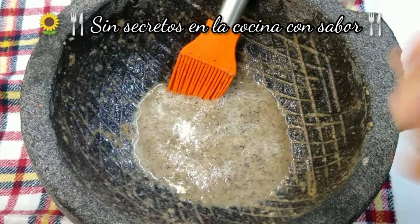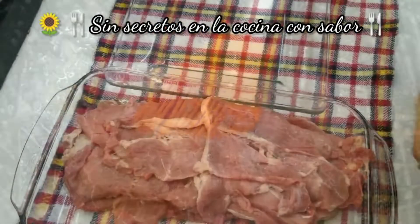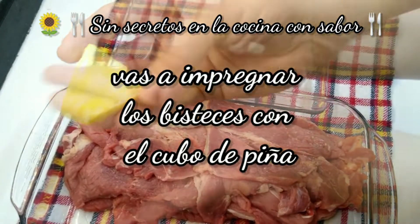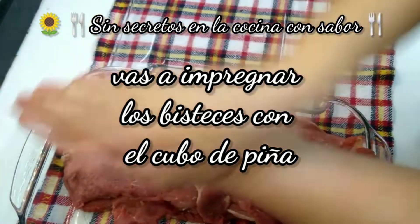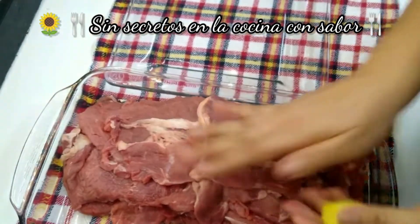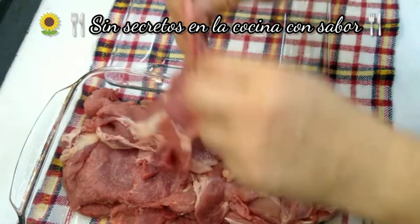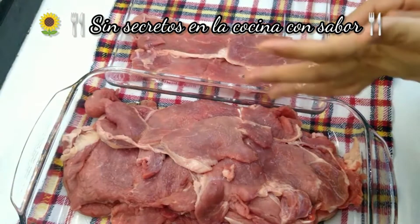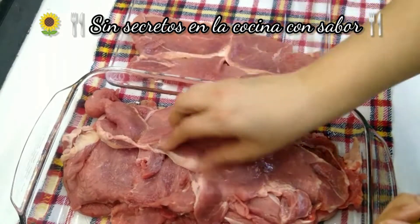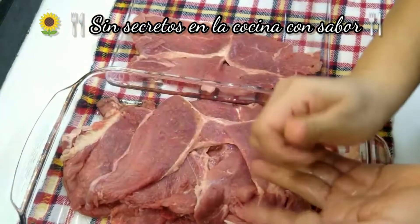Y así ya quedó bien recogido todo lo que le vamos a agregar a nuestros bisteces. Ahora vamos a preparar nuestros bisteces. Vas a agarrar y le vas a hacer así a cada bistec, como otras veces ya les he enseñado en anteriores videos. De igual forma de la otra cara del bistec. Este viene siendo un ablandador natural.